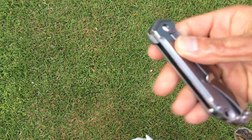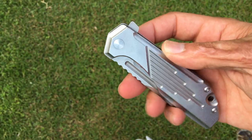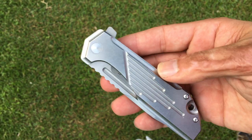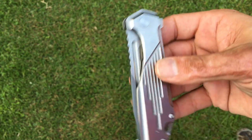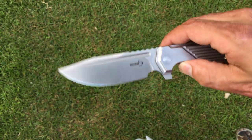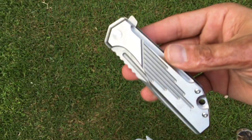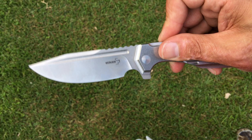Welcome back, Stassa23 here, back again with some knife therapy. Today I want to show — I've been using this blade ever since I got it, on and off pretty much every single day. If it didn't start in my pocket it ended up finishing in my pocket. At this point I've probably cut at least 300 slices of cardboard, just regular standard cardboard, and this D2 steel so far has been holding up pretty nice.